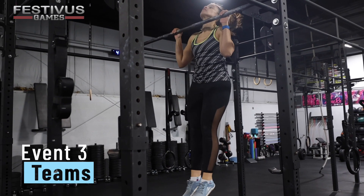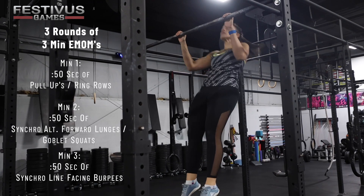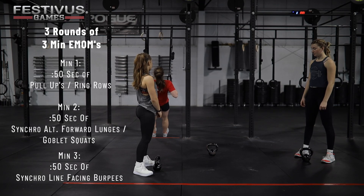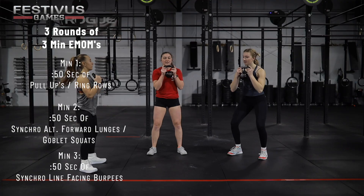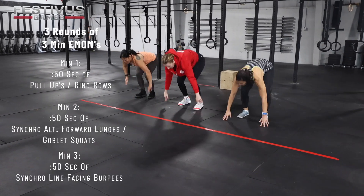Event 3, Teams. Three rounds of three-minute EMOM. Minute 1: 50 seconds max pull-ups or ring rows. Minute 2: 50 seconds synchro alternating forward lunges or goblet squats. Minute 3: 50 seconds synchro line-facing burpees.